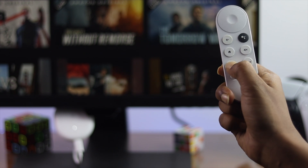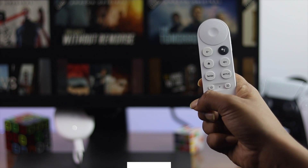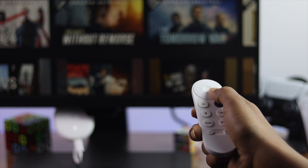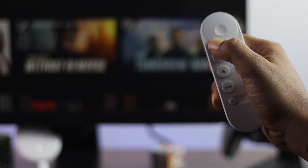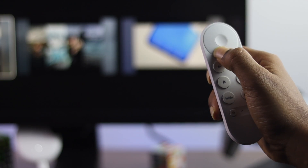Welcome back to the channel. Today's video is about your remote control not working for your Google Chromecast. Too many people are reporting this problem — some say their buttons are not working completely, and some say only certain buttons are working while others are not working at all. If you're having any problem related to your remote control, don't worry — let me quickly show you how you can fix this problem.